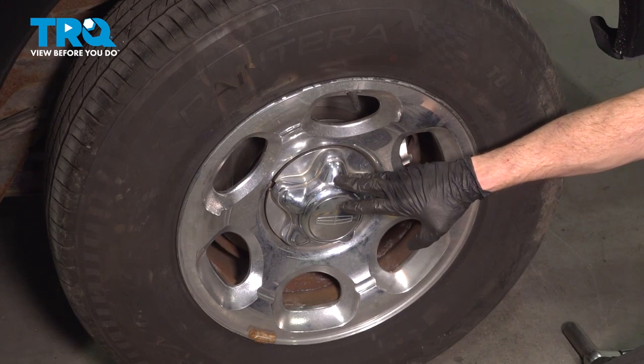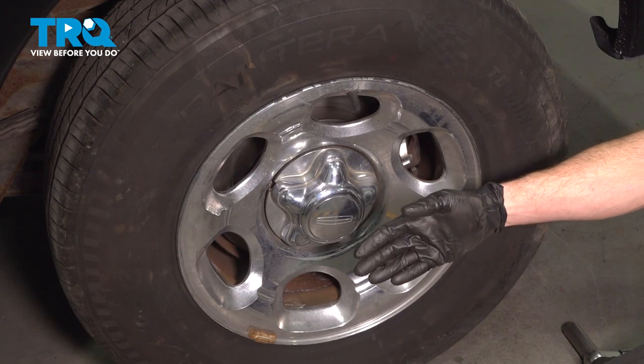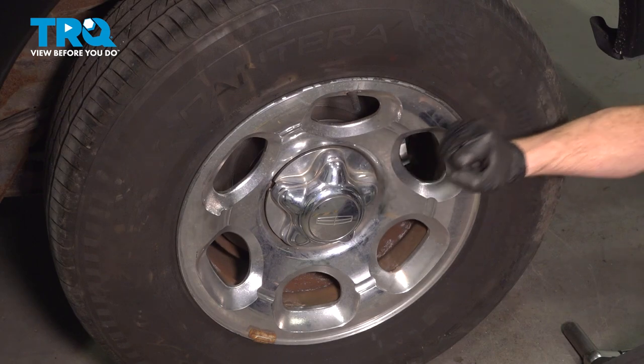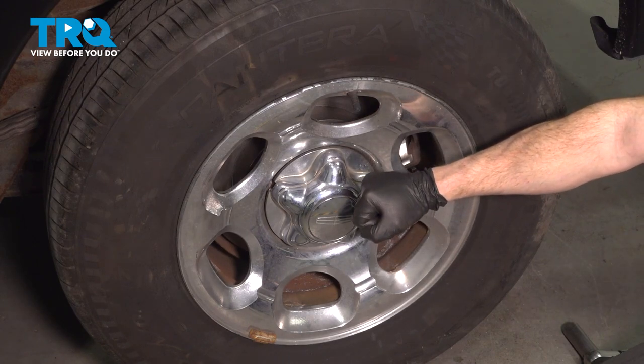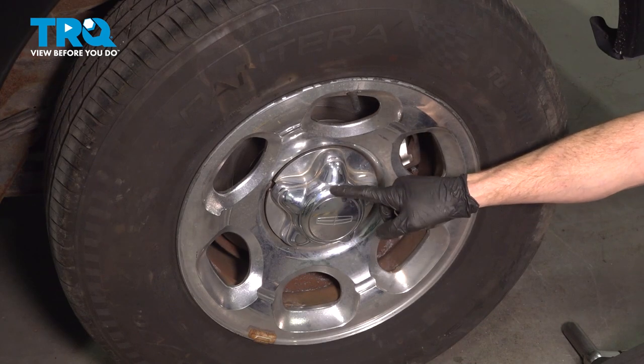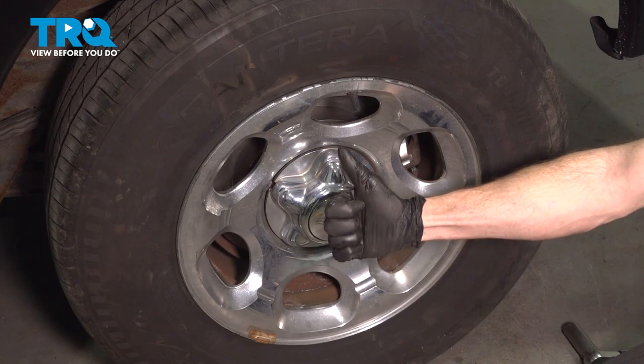Okay friends, we showed you how to do one side of your rear brakes. The process will be the exact same for the other side of the vehicle. Once you've done that, go ahead and pump up that brake pedal until it's nice and firm. Double-check your master cylinder to make sure it's full, and then take it for a road test.